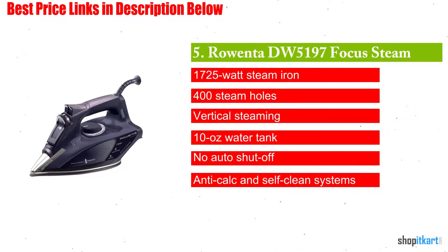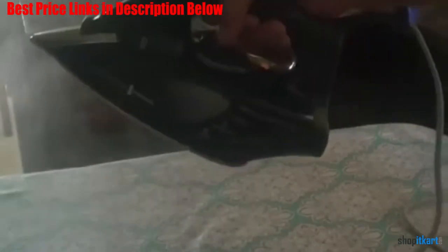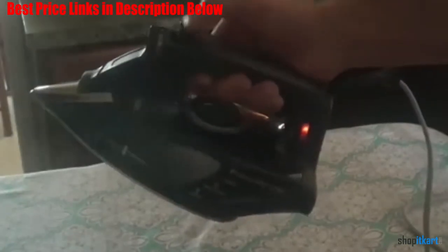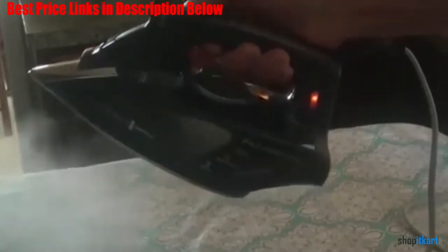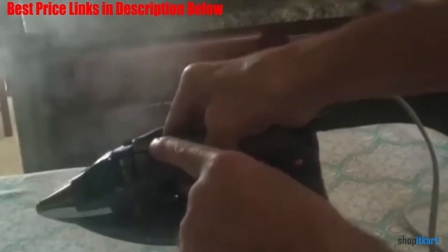Next on our list is the Rowenta DW 5197 Focus Steam Hero. The Focus steam iron is the top pick for fashion designers, sewing enthusiasts, and DIY crafters. It is designed with long-term use in mind, including the ability to keep it heated for long periods of time without it automatically powering itself off. The Fashion Focus steam iron is a 1725-watt iron.